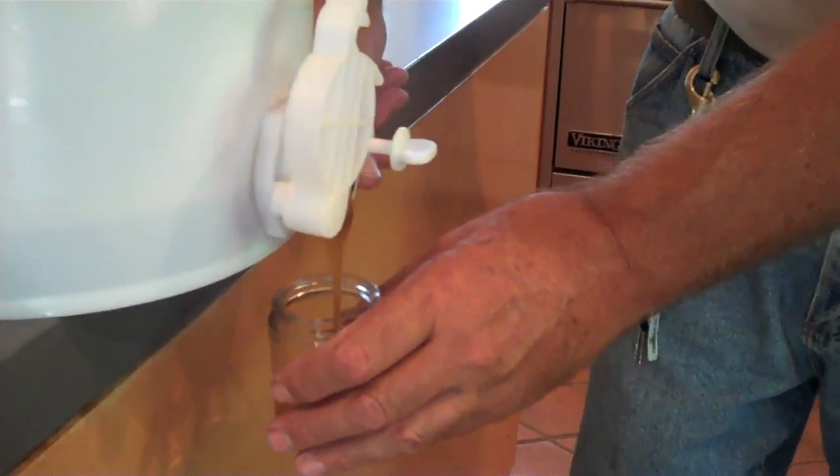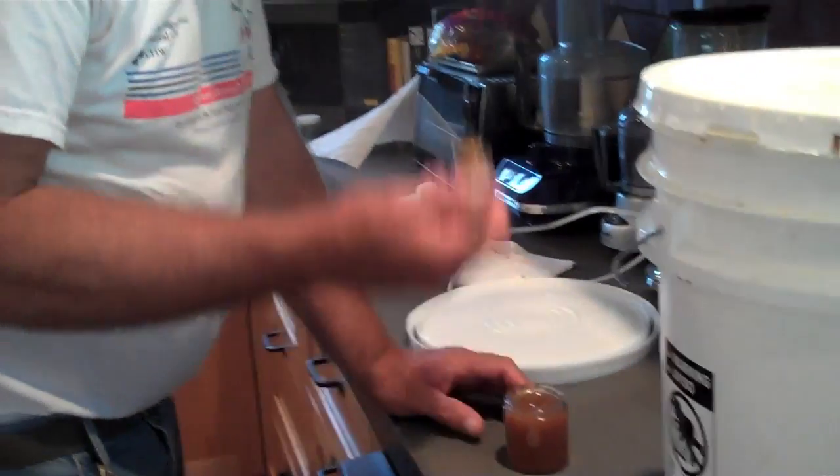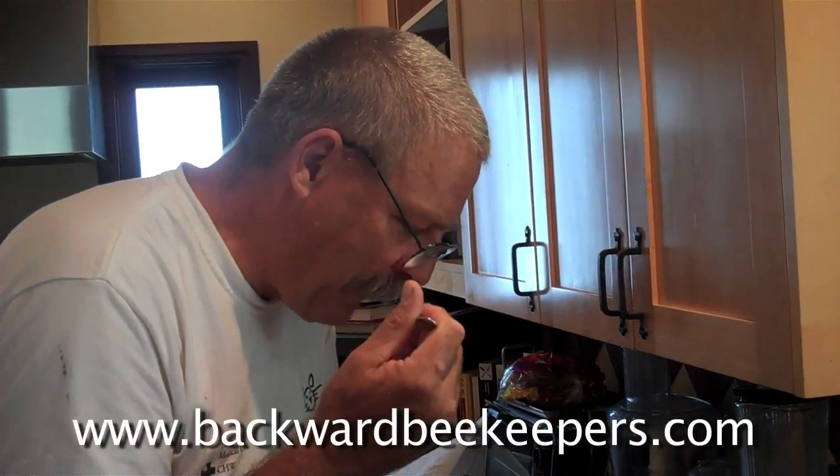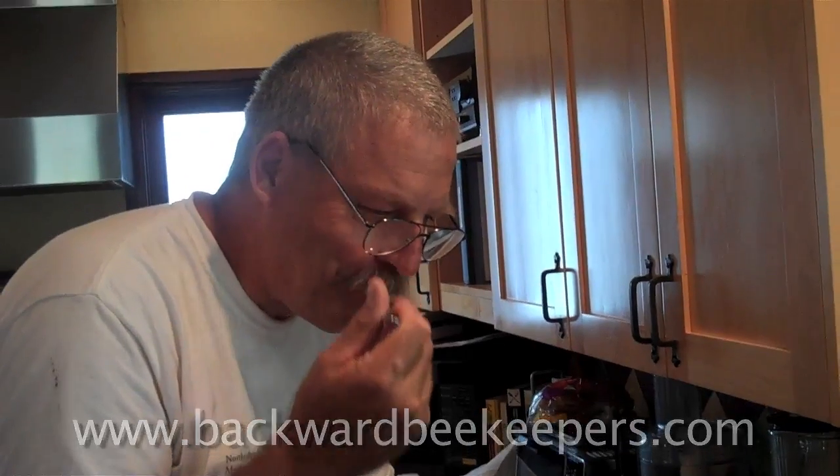This is what we're going to do for the taste test — it's an actual sin to extract honey and not taste it. This is made by bees that were just left to be bees. You can taste the difference — unbelievable! Yum yum yum yum. That's a nice floral bouquet and it leaves a nice finish on the palate.